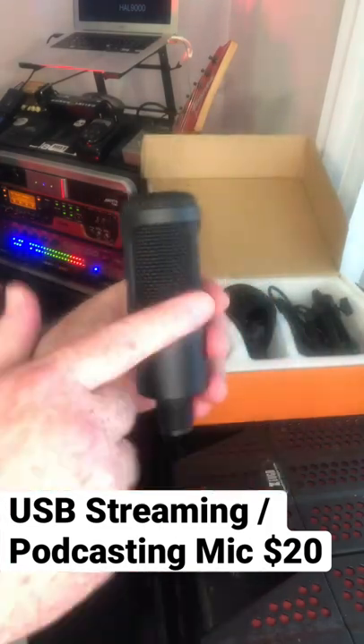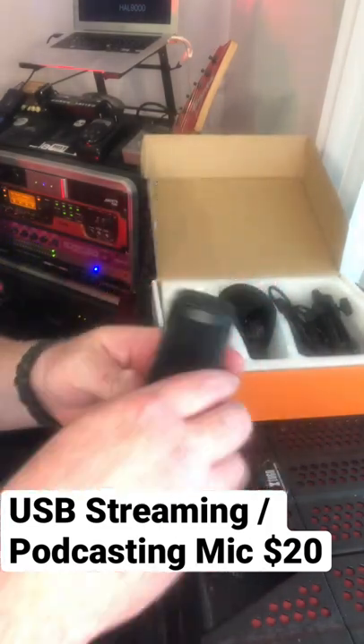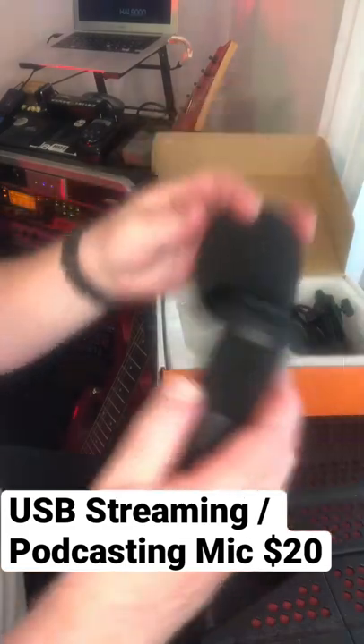So here is the mic — solid metal construction, very nice condenser, volume on the front. Pop filter — just put it on your mic.